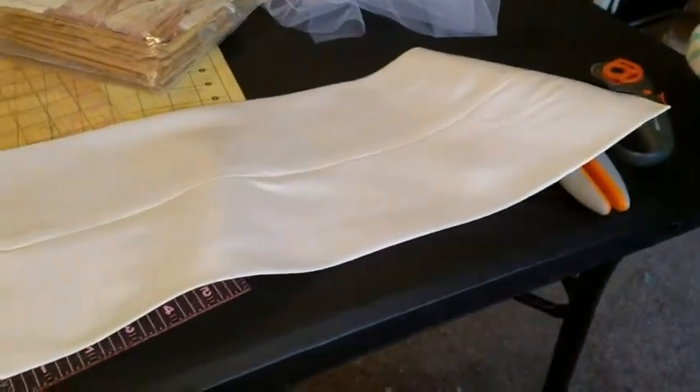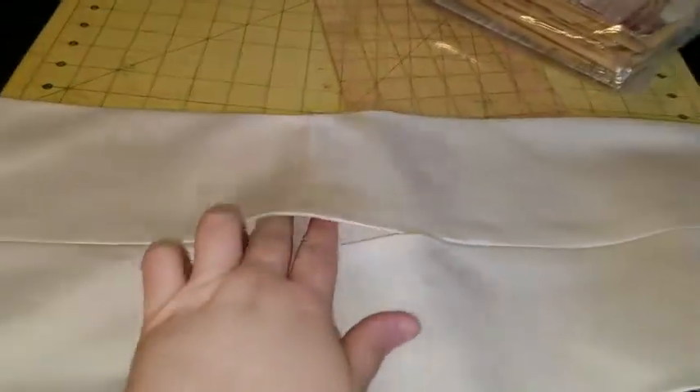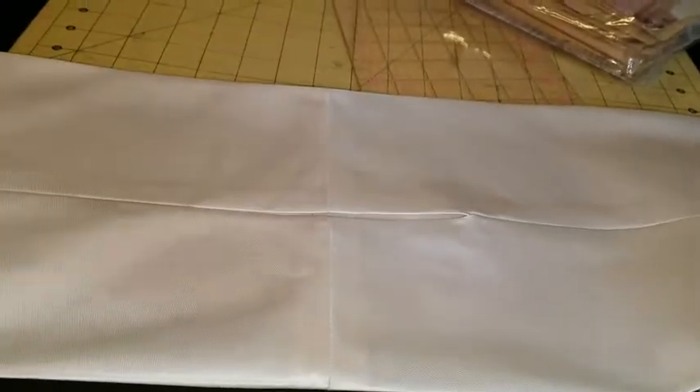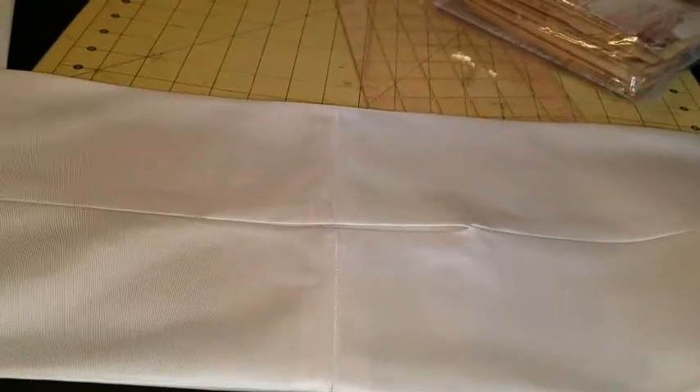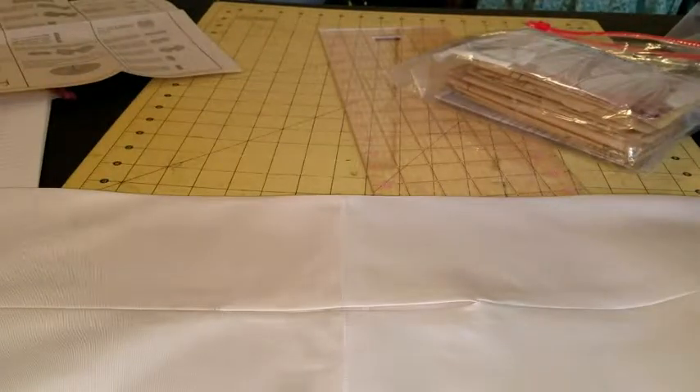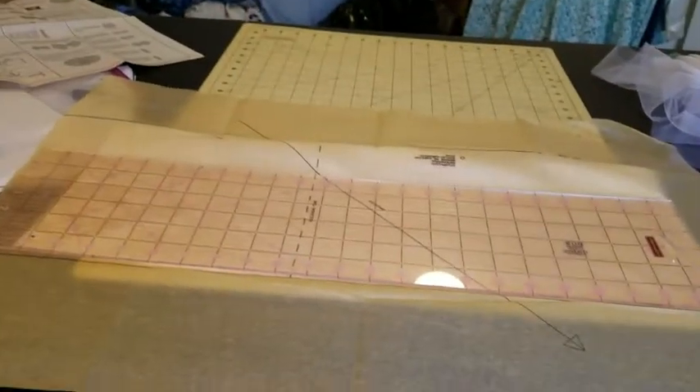I now have the bow sewn, completely turned out and pressed. Right here I have to slip stitch this center seam, and then I will fold it and turn it into a bow. I have my slip stitching done.